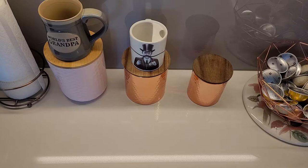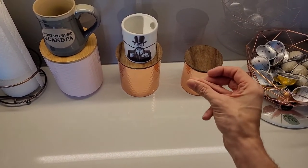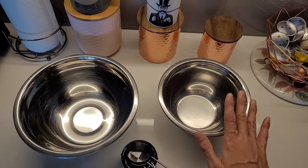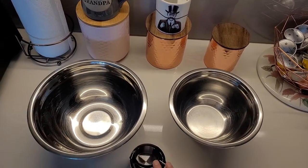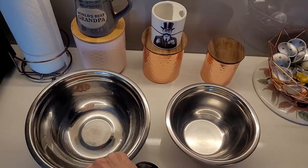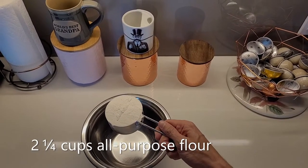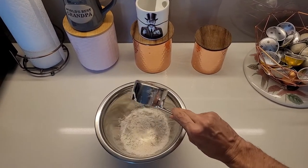Alright, so here we are, the first step! You're gonna need a few things. We're gonna start by putting our dry ingredients here in the smaller of the two bowls! And using measuring cups, we are also gonna use our wet ingredients in the larger bowl after! We're gonna need two and one quarter cups flour!